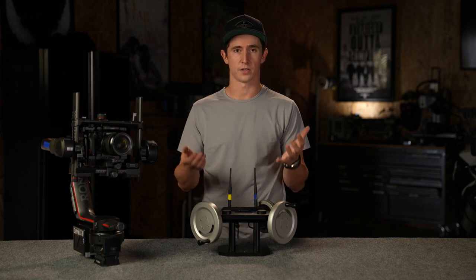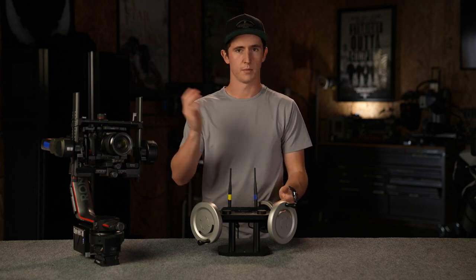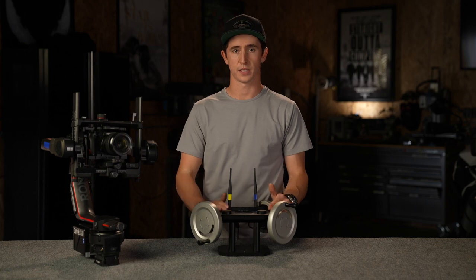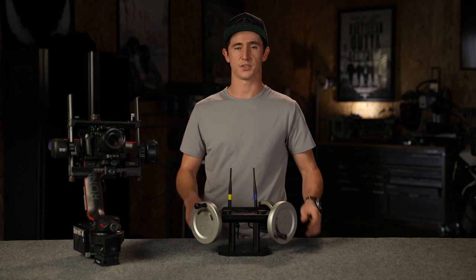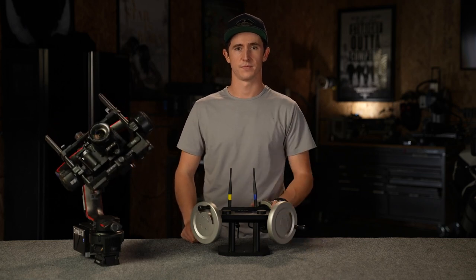That being said, I highly recommend these wheels. I encourage anybody who owns a Ronin, Movi, or Movi XL to pick up a set. They're available online at noto.film. Happy panning, tilting, and rolling — thanks for watching.